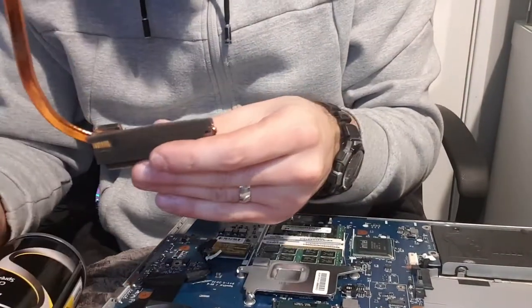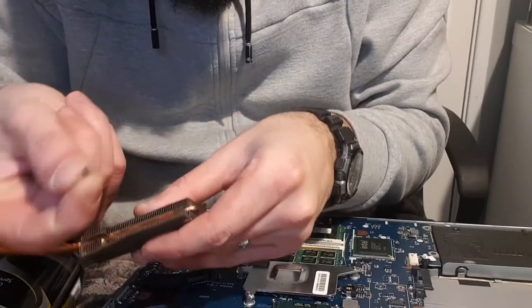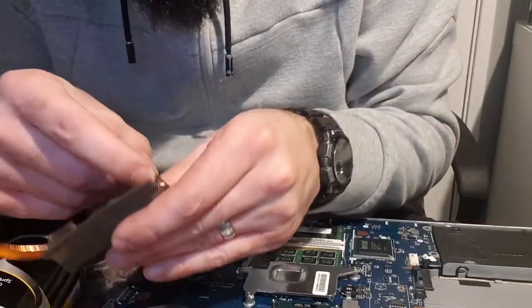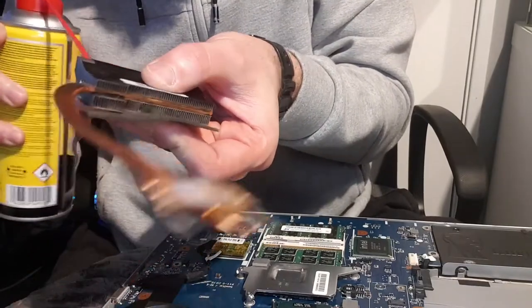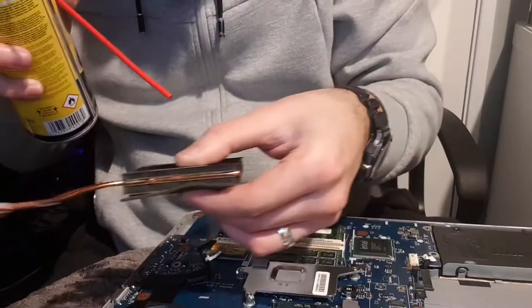Get an air duster to clean this out. You can also use a hoover. There's still some crap in there that I can see right here. I'm just going to peel it out. Disgusting. Just get it all out. I'm going to spray it a bit more. And then the other side as well.